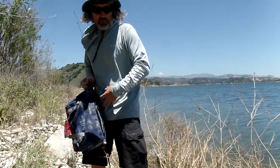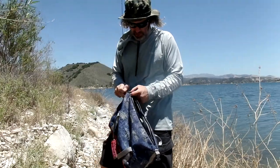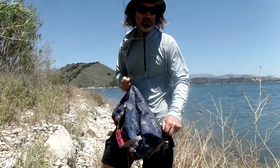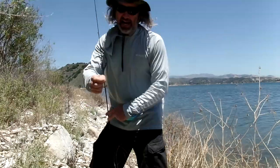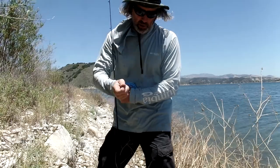I'm using a number eight hook today because these bluegill have a little smaller mouth — I want a little smaller hook. I'm using number eight. I don't know if you can see that very well, but it's a pretty tiny hook.